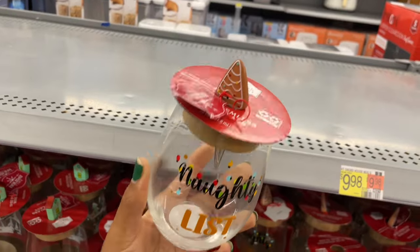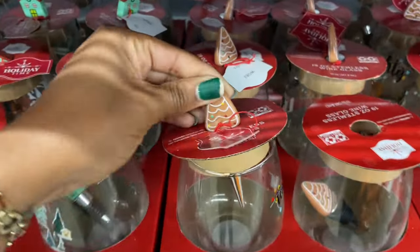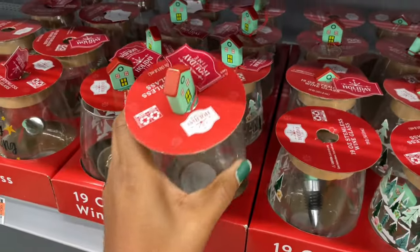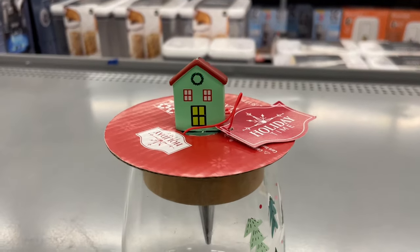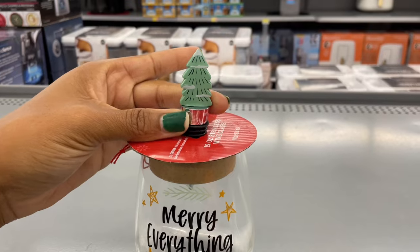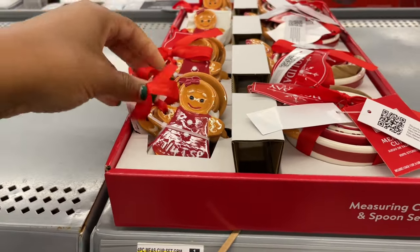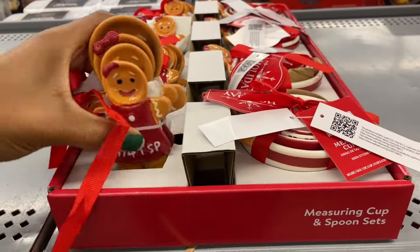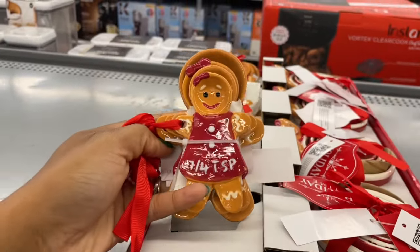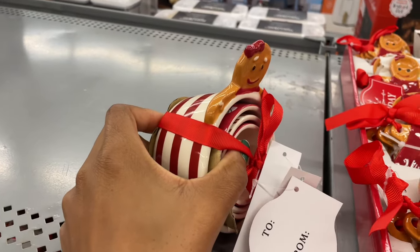Up here we have some cups with 'Naughty List' on them and a little wine stopper that comes with it — so wine glasses with a stopper, a cute little gift to give away. The wine stopper is shaped like a sugar cookie or gingerbread cookie. They also have one with trees on it with a little house stopper, and another one where the stopper is a tree. They're all four dollars. Oh, these are little — how cute is that! They're measurement spoons shaped like gingerbread girls — six dollars.